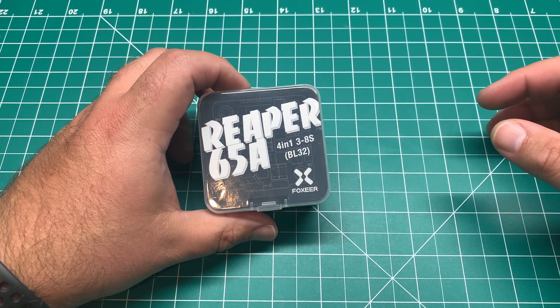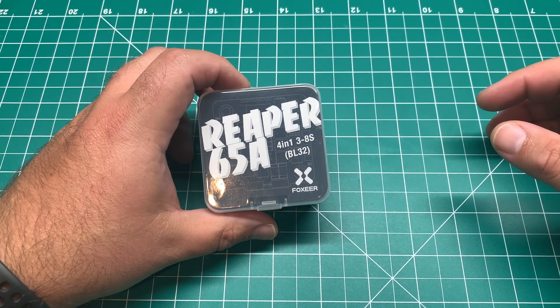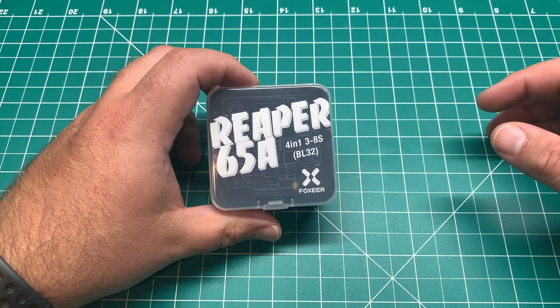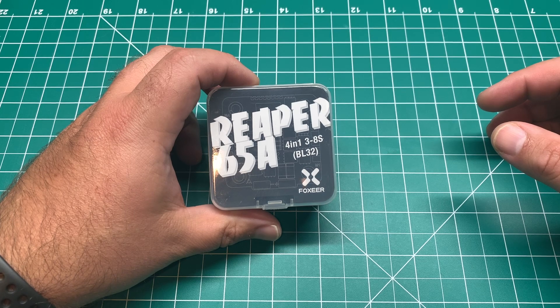Welcome back to the channel guys. Today we're looking at Fox Ears' Reaper 65 amp 4-in-1 ESC. I'm Jeff with Titan FPV and you're going to acquire some knowledge today.